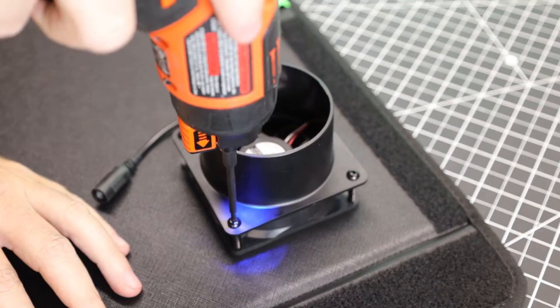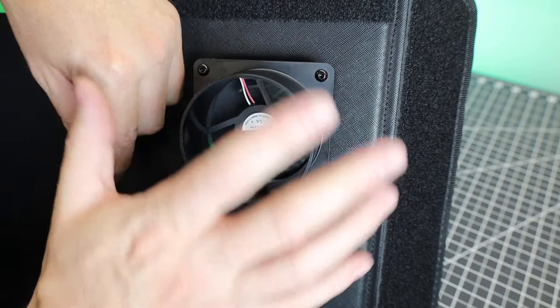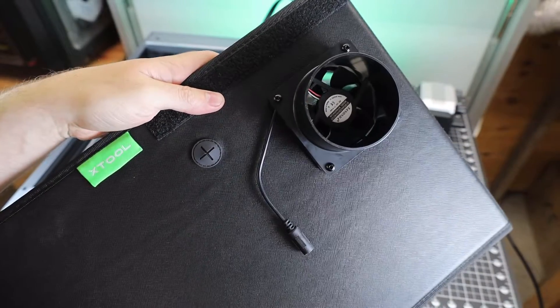The first thing I need to do is put the exhaust fan on, which is simple enough. As soon as you plug it in it'll turn on, so there's no on/off switch. I happen to have the air assist with my setup, and they didn't forget to leave a port for that, which is really nice.